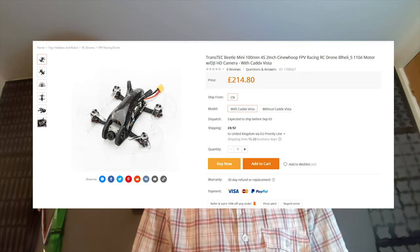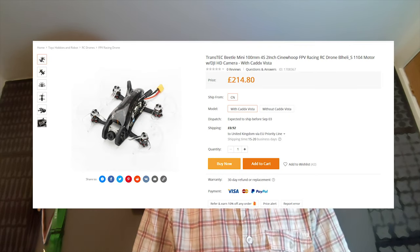Welcome back to the channel. I've been seeing a lot of these ready-to-fly and bind-to-fly models coming with a DJI Vista unit, and they're being sold for not much more than the Vista unit costs. One of them I saw recently is quite a common one — they've brought out a couple of different versions of it now. The Transtec Beetle, and in particular the one I had my eye on was the Transtec Beetle Mini, which goes for about £210 and comes with a Vista.